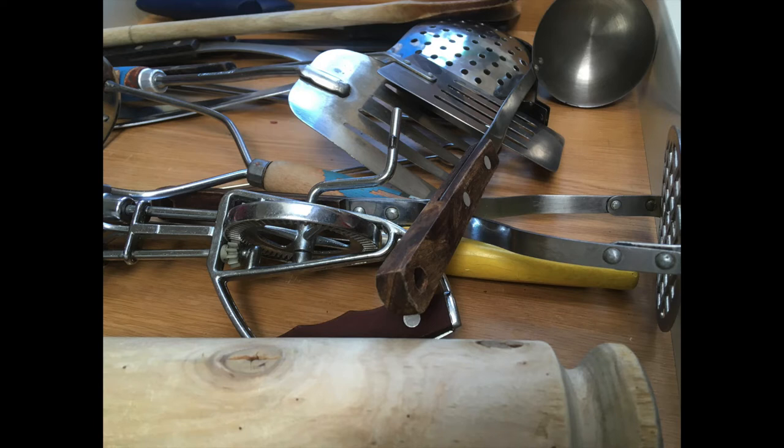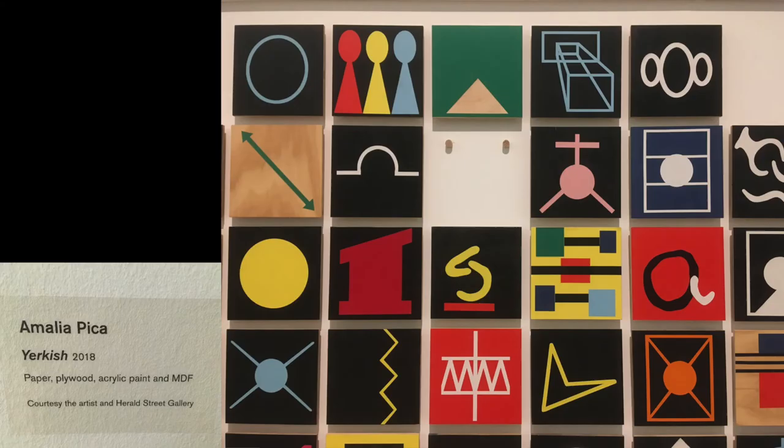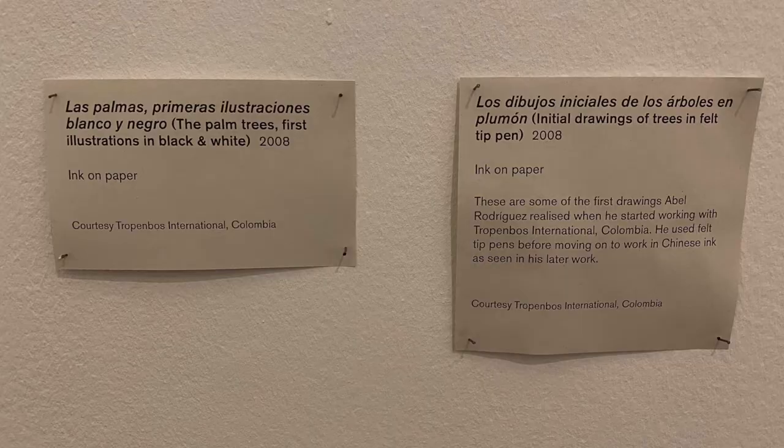First you need to decide on a room or a group of objects you'd like to include in your exhibition. Here I've got some kitchen utensils. One way to turn ordinary objects from around the house into artworks is to make labels for them. That way we can tell a story about them.